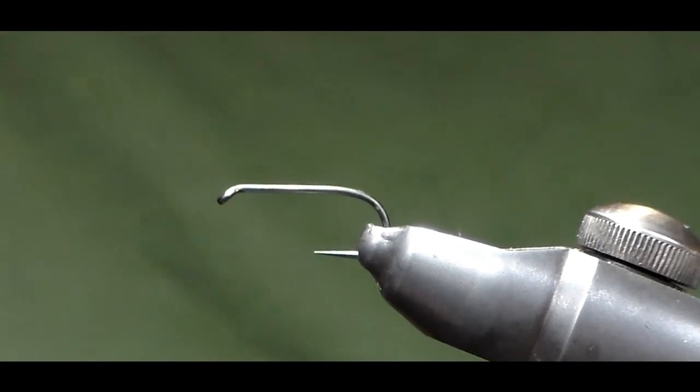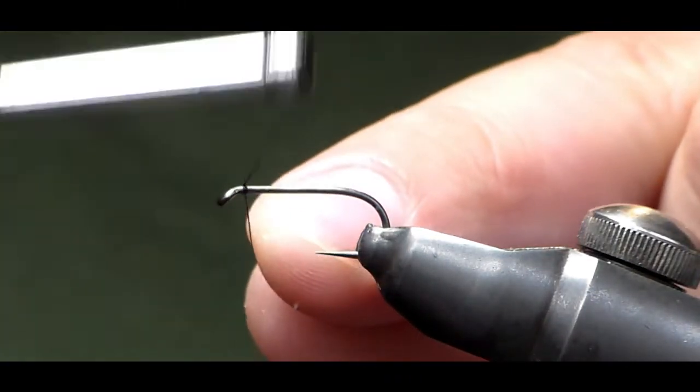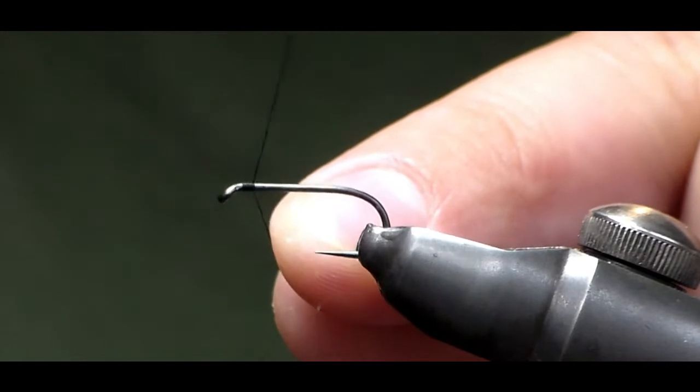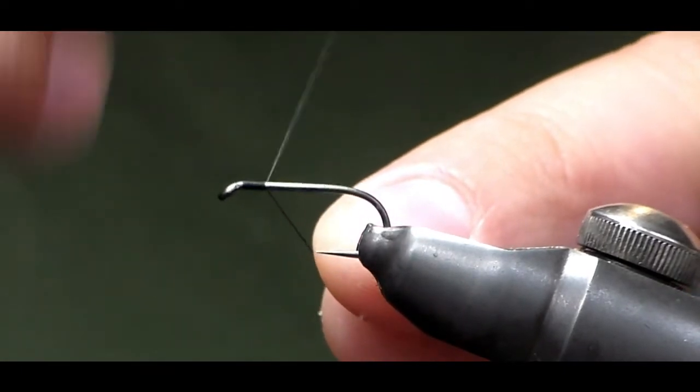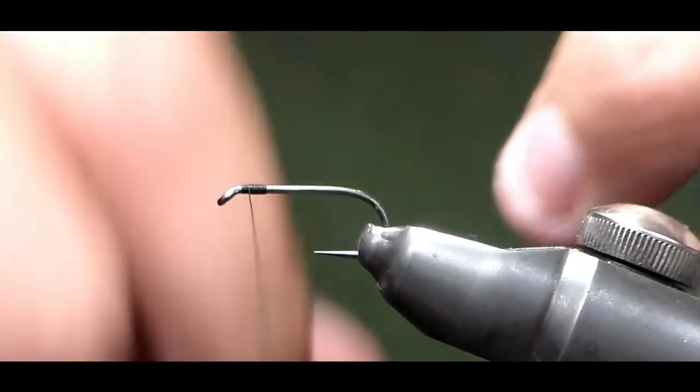The hook I've got on the vise is a size 10 Blob and Buzzer. I'd like the cormorants to be quite big. All you're going to do is start a couple of millimetres back from the head, wind the thread on, come back up, then take away your waste piece.